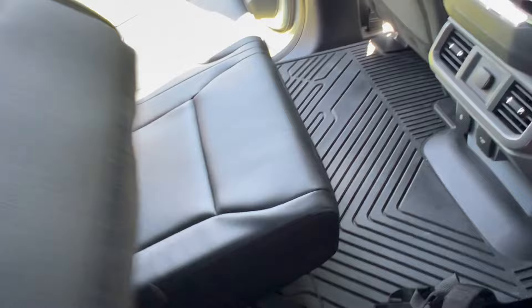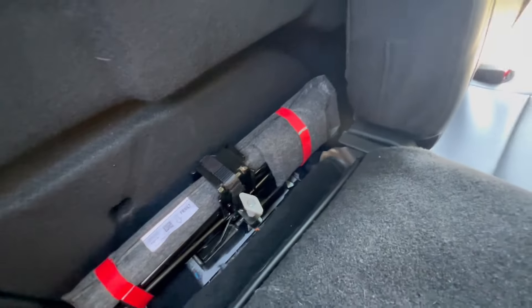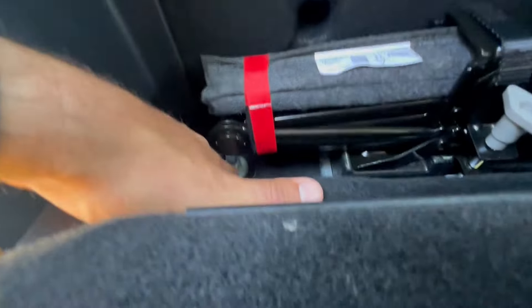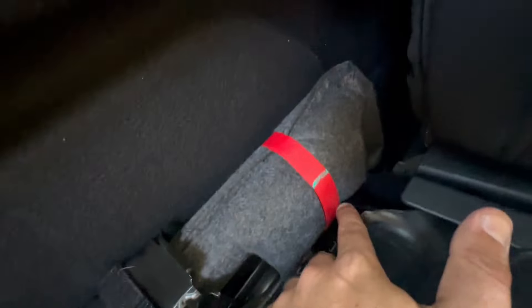First things first, I would start in the rear seat — as you can see I've already actually done it. What you'll need to do is get your 13 millimeter on these two screws up here, pull those off, same thing on the other side, and then pull this down. Go back here, you've got to take your jack out. Then once you do that, there's an 18 millimeter bolt back there — you'll need a deep socket because it's quite a big bolt that sticks out — and another one on the other side.